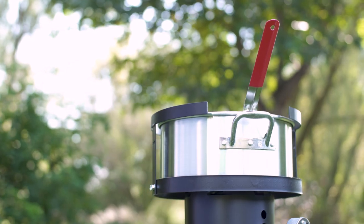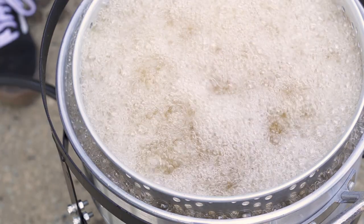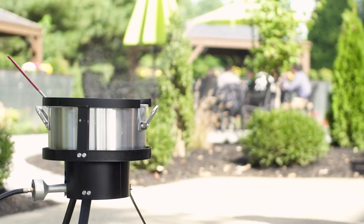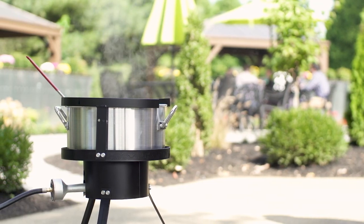Built for the great outdoors, the Backyard Pro fish fryer is right at home at sporting events, county fairs, and barbecues. It's also well-suited for cooking on the patio just outside of a business.